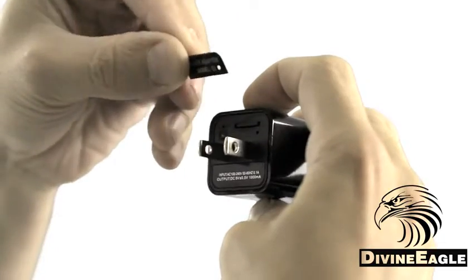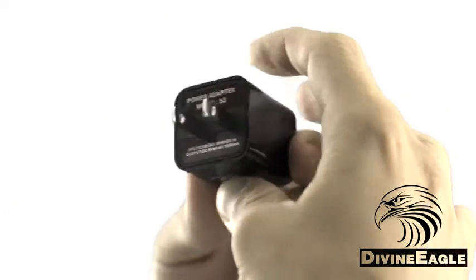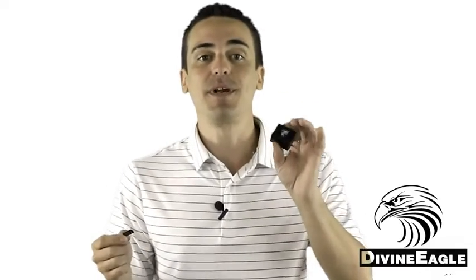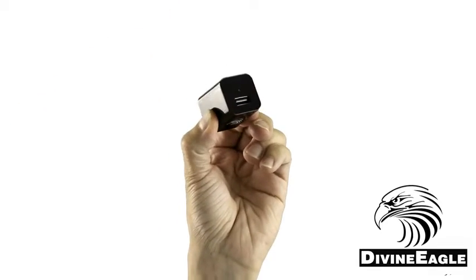You'll find a small sticker in the box that can cover up the switch, reset button, and memory card slot on the back of the camera. You don't need to remove it to retrieve your recorded footage — you simply plug the camera into your computer via a USB cable for that. On the camera itself, remove the protective film from the front of the lens so your picture will look its best.